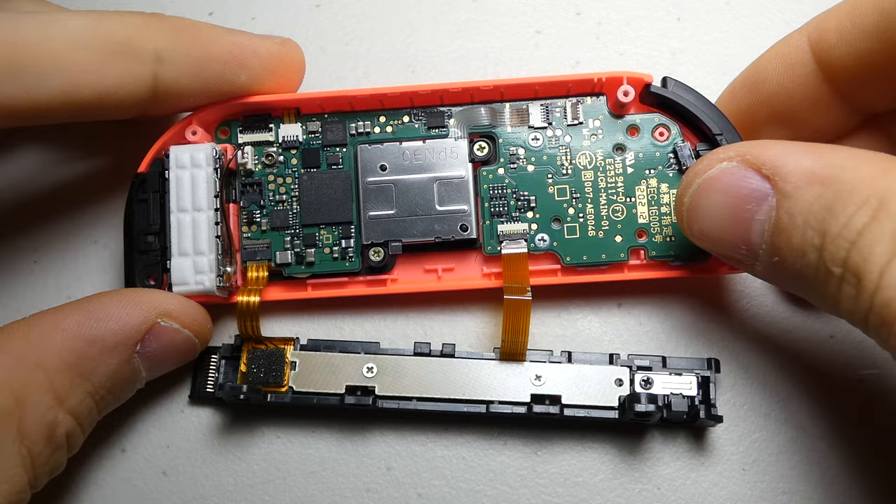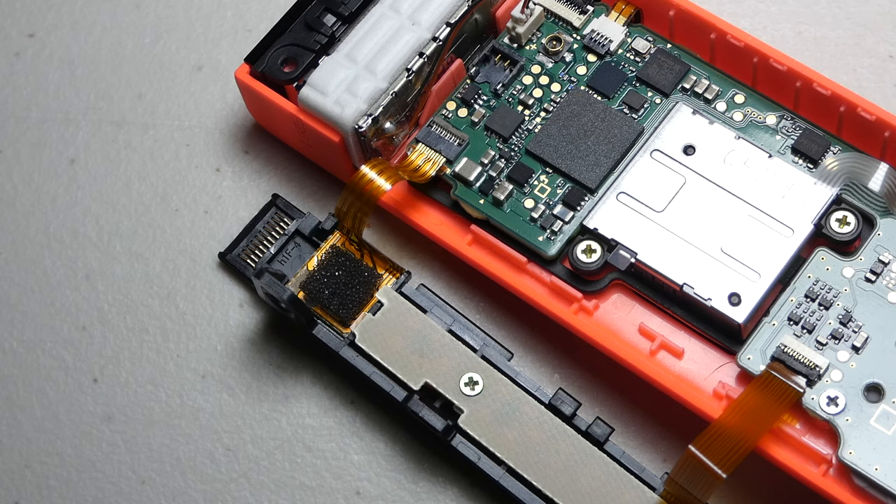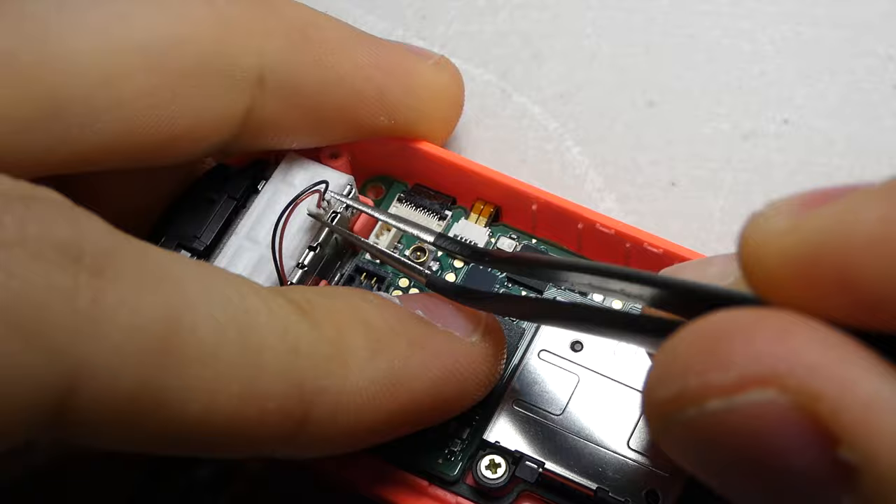Now we can pull the bumper button from its enclosure. It's time to remove the vibration motor by first disconnecting it from the board. This is another piece that is quite stubborn the first time it comes apart. We can then wiggle the motor free with our fingers to release it from its adhesive strip.